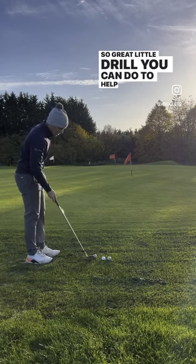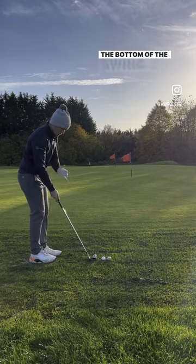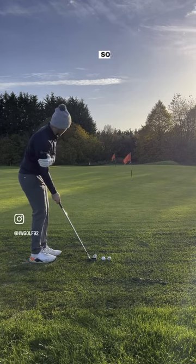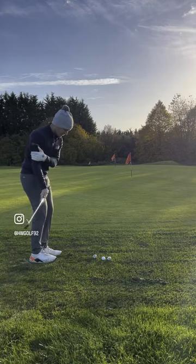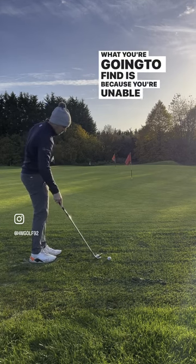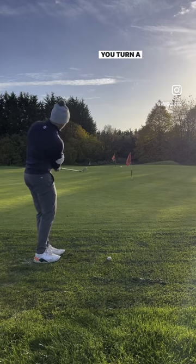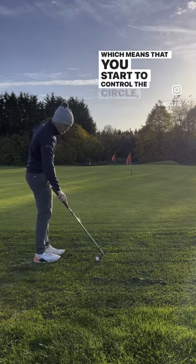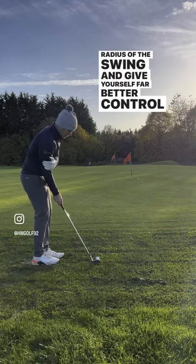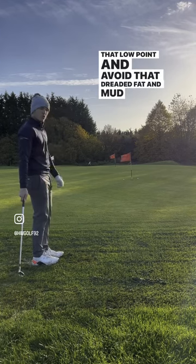So a great little drill you can do to help you learn to control that and use your pivot, your turn more, to help you control the bottom of the swing: get your set up and hold your right arm against your side like so and practice hitting chip shots like this. What you're going to find is because you're unable to move your right arm, you start to use your pivot a lot more, your turn a lot more, which means you start to control the circle, control the radius of the swing and give yourself far better control over that low point — and avoid that dreaded fat and mud all over yourself.